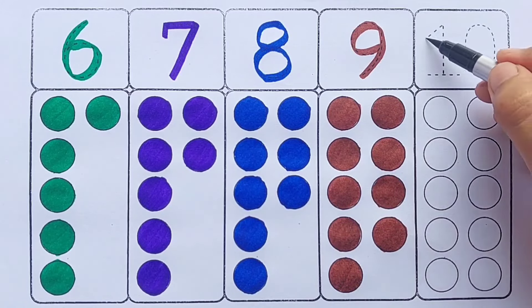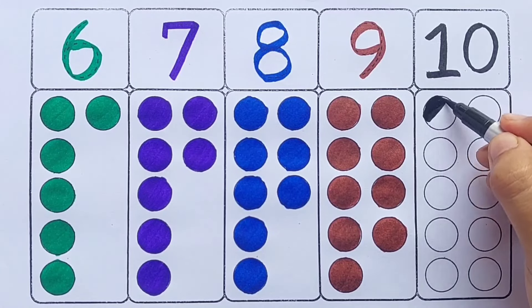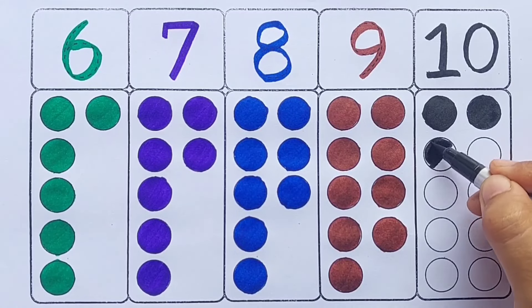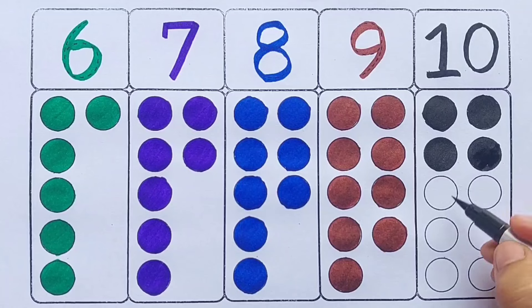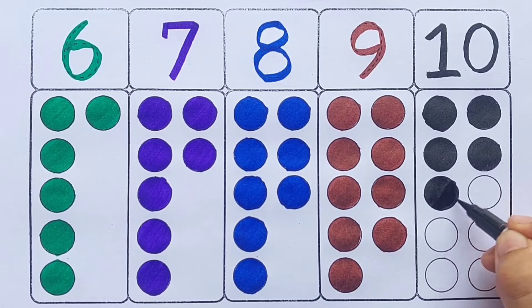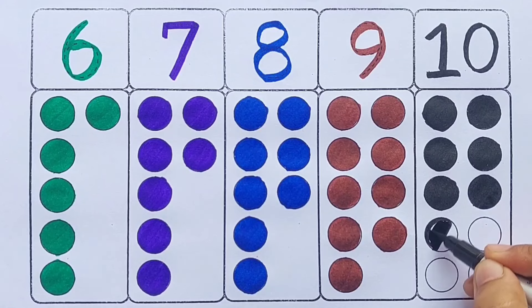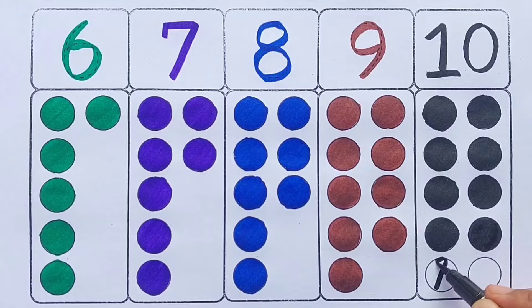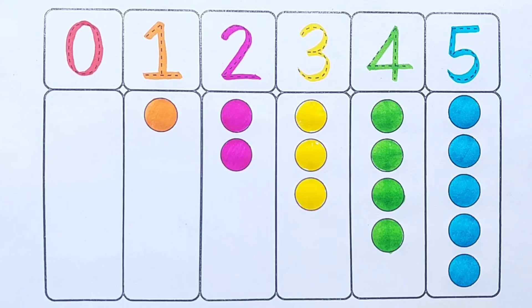Black color — ten: one, two, three, four, five, six, seven, eight, nine, ten, ten circles. Let's revise.